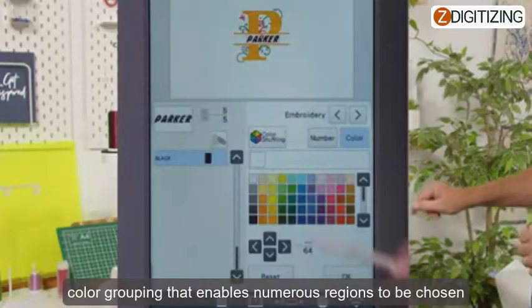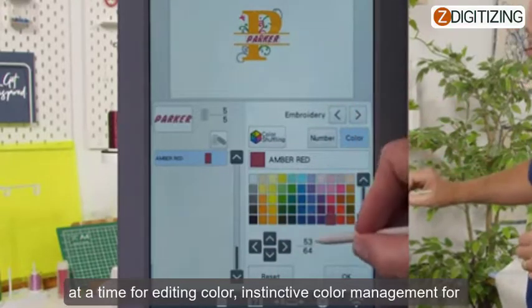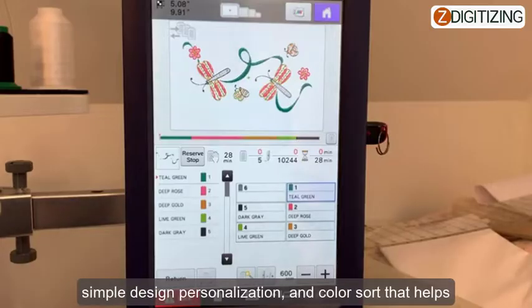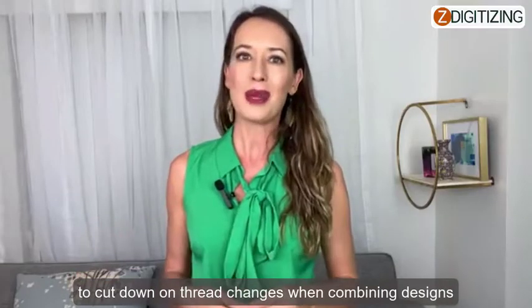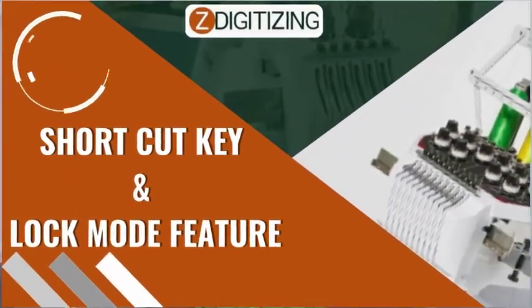Color grouping, color sorting, and color management: the Brother PR680W 6-needle embroidery machine has color grouping that enables numerous regions to be chosen at a time for editing color, intuitive color management for simple design personalization, and color sorting that helps you cut down on thread changes when combining designs.